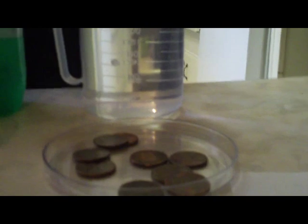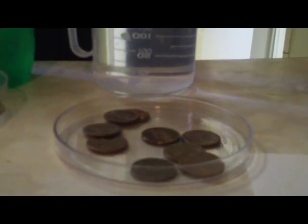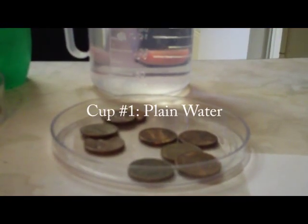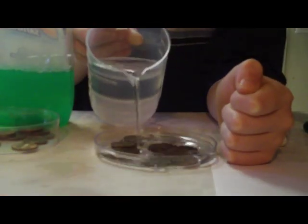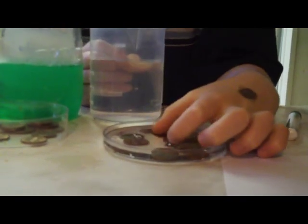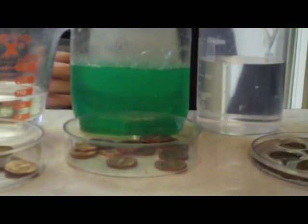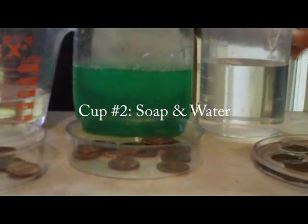In the first tray, what are we going to put? Pennies. And then what kind of liquid are we putting in there? This is plain water. Just plain water for number one. Can I dump it in? And let's see how the water cleans it. And then for number two, what are we putting? Soap and water. So this is water and soap.